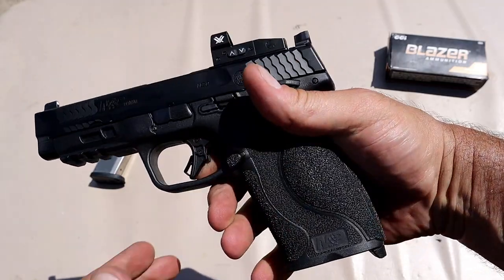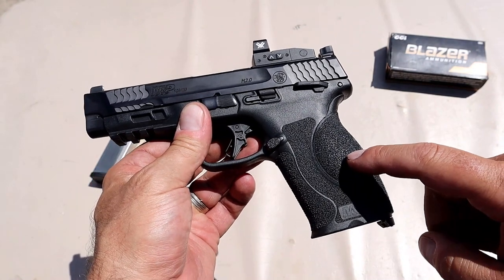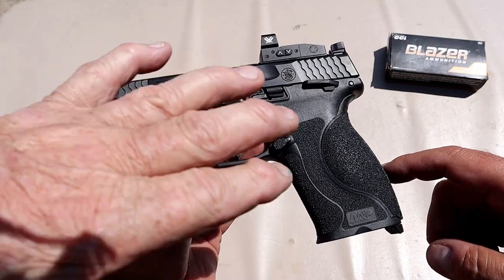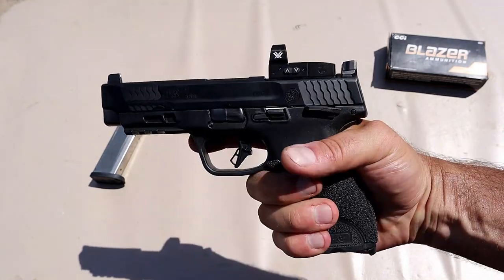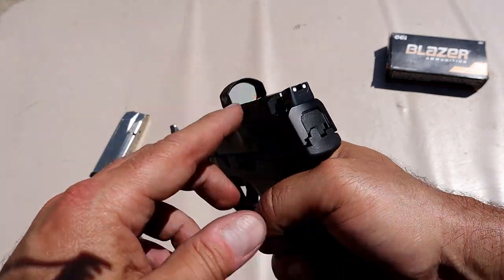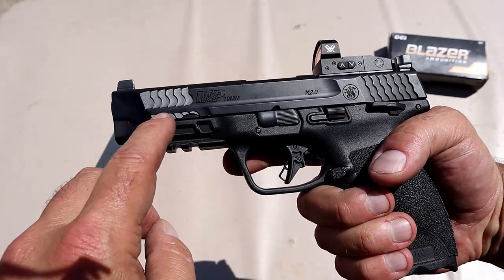You mentioned it has additional grip modules — it comes with four: small, medium, large, and extra large. I've got the large in there. The medium felt a little small for me; the extra large would have worked but the large felt better. That's a handful. It's got raised two-dot rear sights, a raised front sight, and forward serrations — some other models just had serrations at the rear.